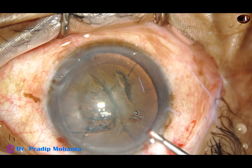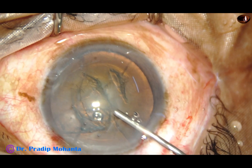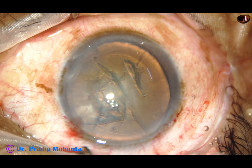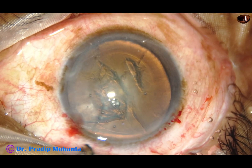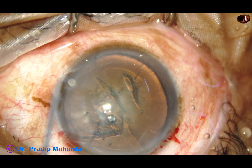Now see in very slow motion and I will describe the hand movements. Fill the anterior chamber nicely with viscoelastic substance, and as you introduce the instruments, don't press the posterior lip of the wounds so that the viscoelastic substance doesn't come out too much.